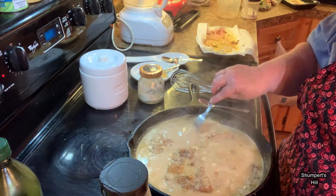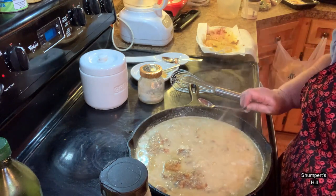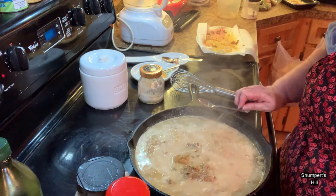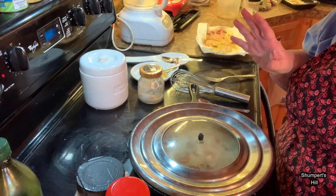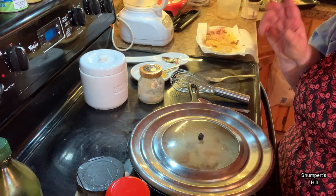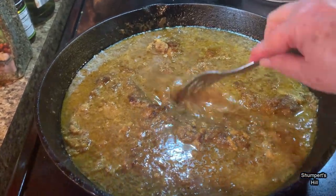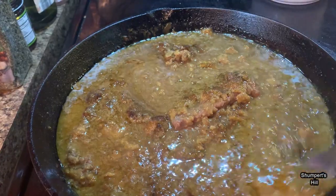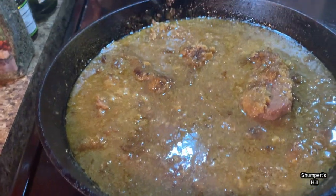That's coming to a good boil — you can hear it. While it's boiling good I'm going to put my lid on and cut the heat down to about a four. Mine goes from low to high, which is one to nine, so I'll put mine on four and keep an eye on it. I'm going to let it cook for a couple hours. If it starts to look like it's going to stick or there's not enough liquid, you can add a little more water or almond milk. I just wanted to show you what the gravy and the cube steak looks like with the pork rinds — it smells good in here.